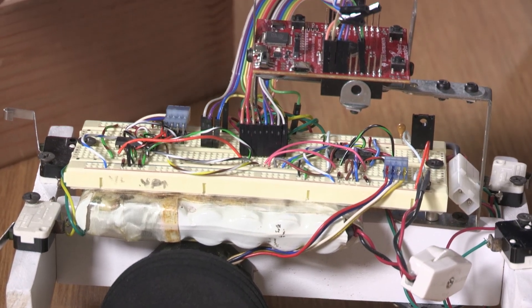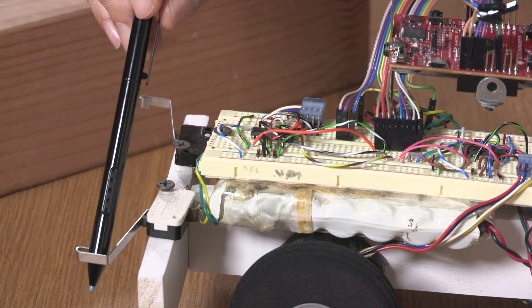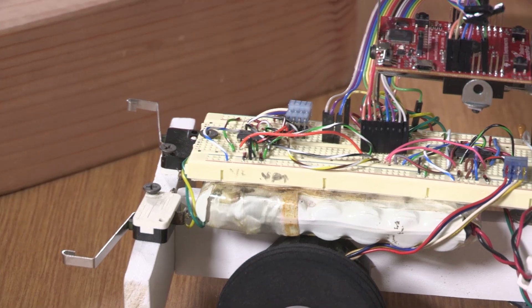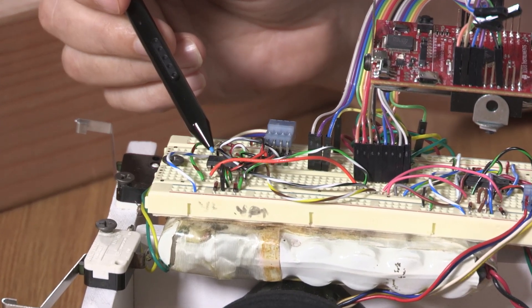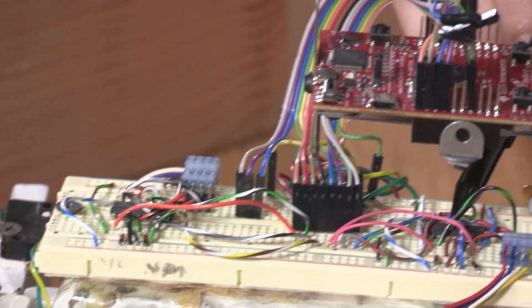We have two sensors: the left bumper sensor here, which is just a switch, and the right bumper switch as well. On the protoboard here are the L293 motor drivers — here's one driver, and over here is the second driver.